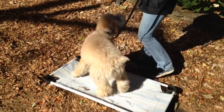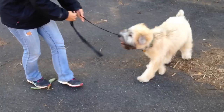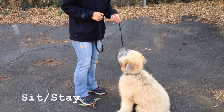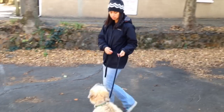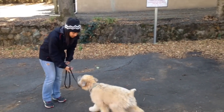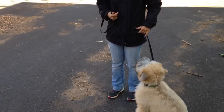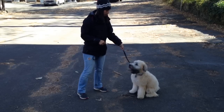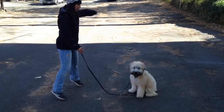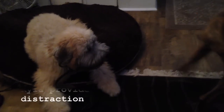He already knows sit — he's known it for a while. He was in my puppy class and his owners have been working on it on their own too. So we're just gonna incorporate this now. I just say 'sit' — there you go, good boy. Good sit, good boy.